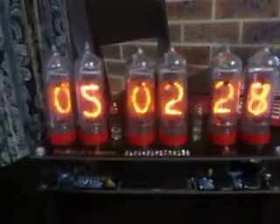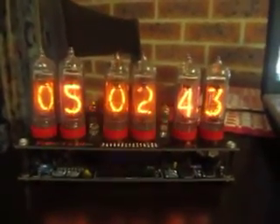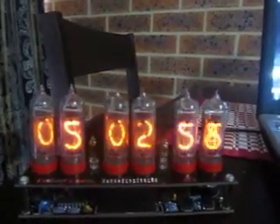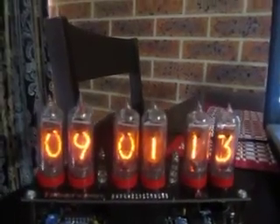It's definitely worth looking up TubeHobby.com. It has four other Nixie Clock kits — two come with the tubes and two don't, so you'd have to get them separately. The website also has lots of other great bits and pieces, including a GPS receiver, integrated circuits, NAND bulbs, Decatron tubes, and even a few CRT tubes.